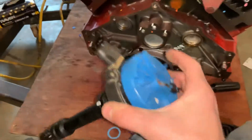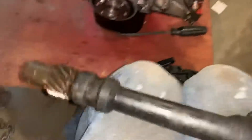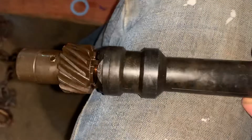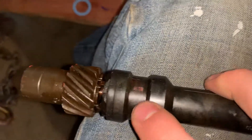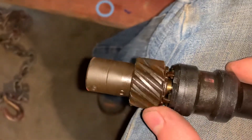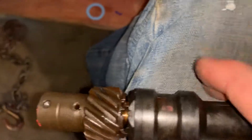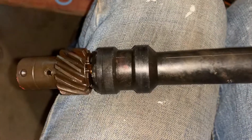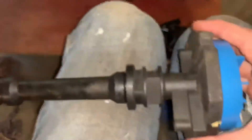Now you know your camshaft is in the correct position, so you have to set the timing correctly on your distributor. There are a couple ways to do this. The easiest one I found is to line up the paint mark — you can see it right here — and there are two notches on the distributor. Just line those up, simple as that. If you don't have this paint mark, you might have to look into other methods, but I found this works and it's pretty simple.